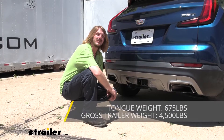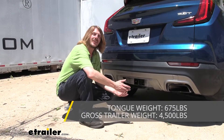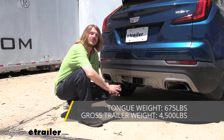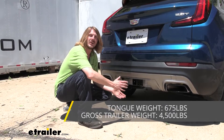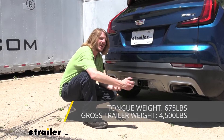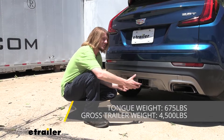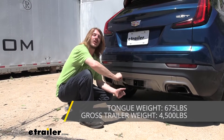This hitch features a 675-pound tongue weight, which is the force going down on top of our receiver. That should be enough for a four-bike platform rack fully loaded up with four bikes, and enough for the largest cargo carrier available here at E-Trailer fully loaded up to the max. Keep in mind that tongue weight is going to include anything inserted into the receiver — for example, a cargo carrier, the weight of that carrier, plus anything that you put on that carrier.